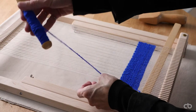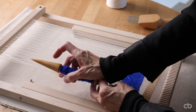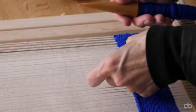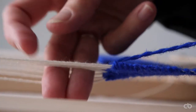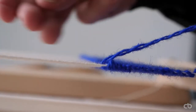To weave the sumac pattern, I hold two warp threads and wrap the yarn over right and under towards the left, creating loops. I make sure to maintain even loops. Going to the left, I inverse the action: hold two warp threads, over left and under towards the right. On the end thread, I wrap the yarn twice.